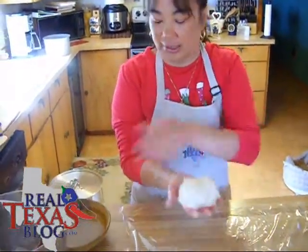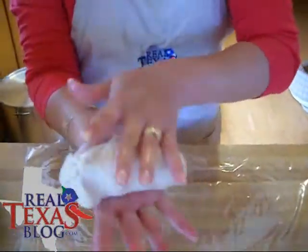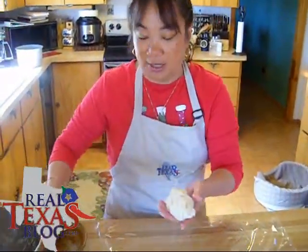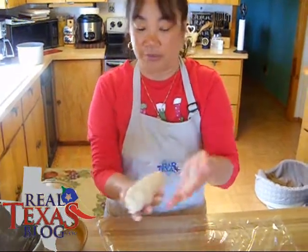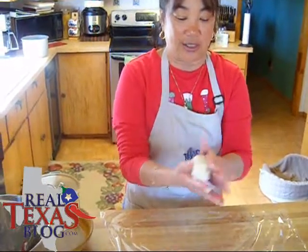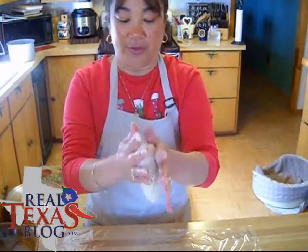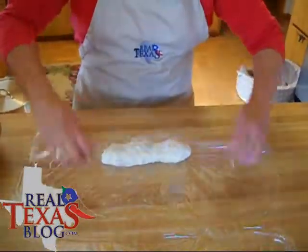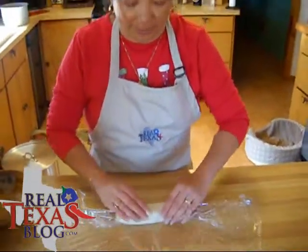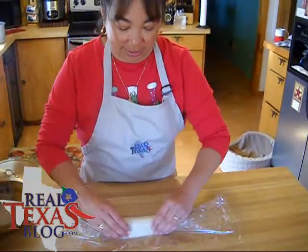Then what we're going to do is roll this into a one inch log. I wrap it in clear plastic wrap. You can also use parchment paper, but I'm going to put these in the freezer and let them harden, so I like to use clear plastic wrap. Your logs don't have to be perfect — you just roll them up and you can form them a little bit better once you roll them in the plastic wrap.